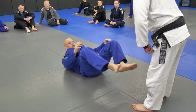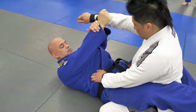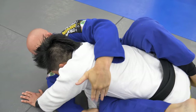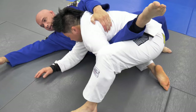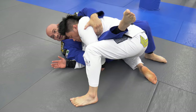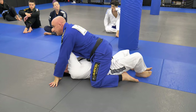Alright guys, let's continue. He grabs a lapel, I come under, hips up, break the grip, pass it over, and I look to drag. As I drag, I come here, and for him to stop me from going around the back, he steps up — so I can't get around anymore. What I can do is come in and grab the pants, and when I grab the pants, I can do a nice easy pendulum sweep.